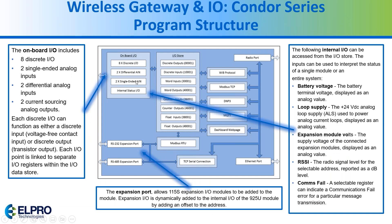Within the program structure, the onboard I/O includes eight digital inputs or outputs — you pick between input or output. You have four analog inputs where two can be single-ended and two can be differential, plus two analog outputs. You also have access to internal registers for battery voltage, loop supply, expansion voltage, signal strength, and failure status. You can also communicate over RS-485 to different expansion cards, which are the 115s.